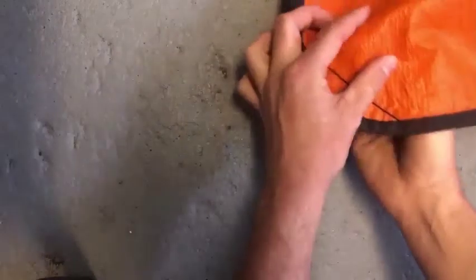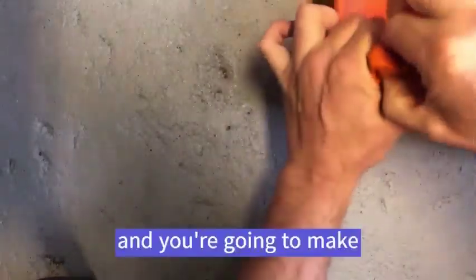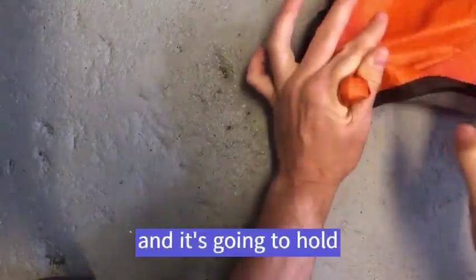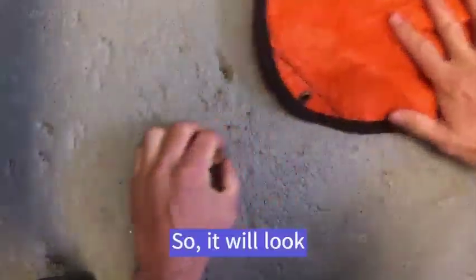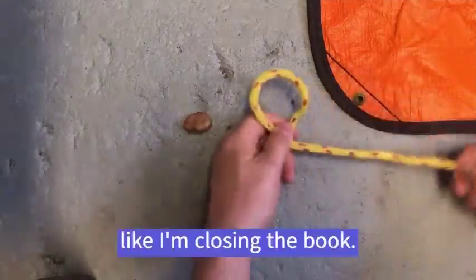What you can do is take a little rock, put it in the corner, make the clove hitch, and then put the clove hitch over top of the rock. It's going to hold it tight. It will look like this — like I'm closing the book.